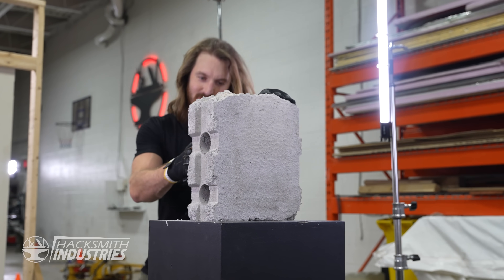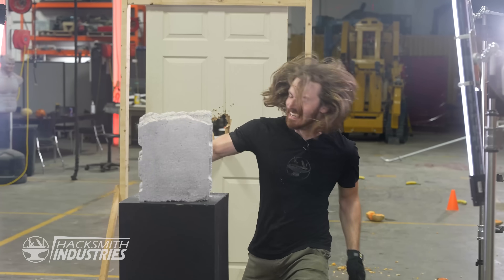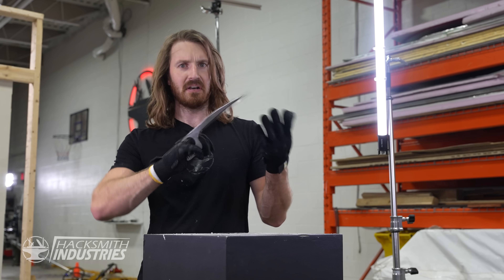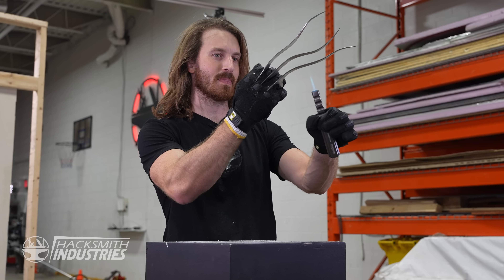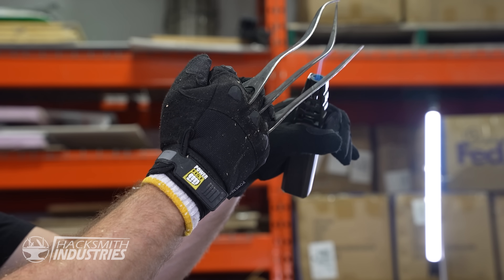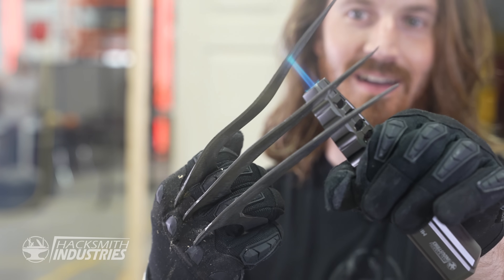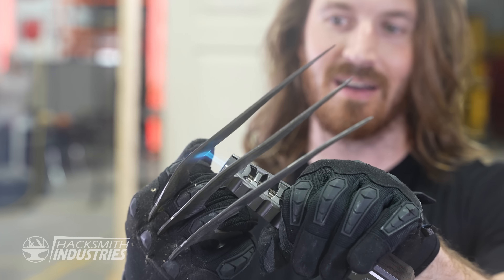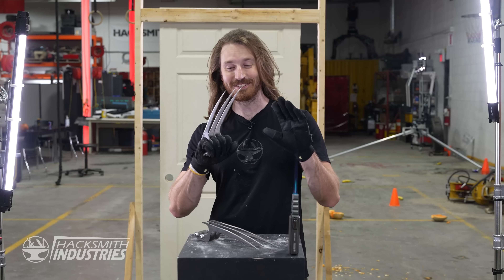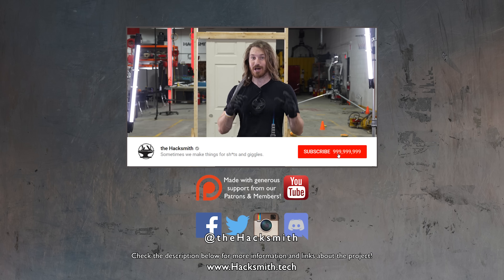Alright, here goes nothing. My claws — well, good thing they're self-healing.